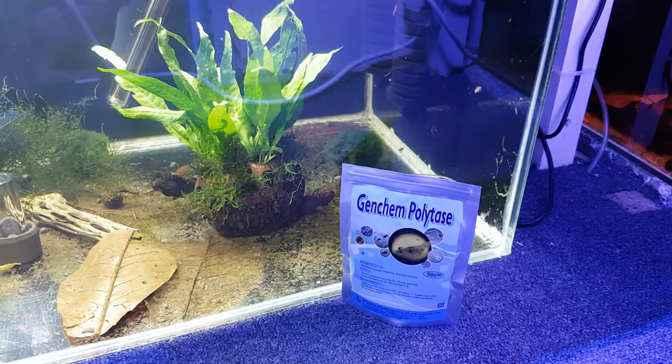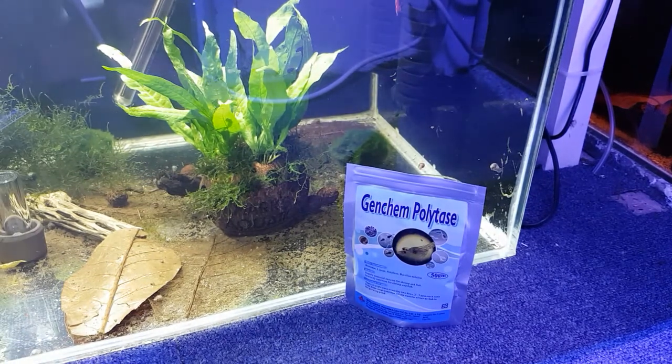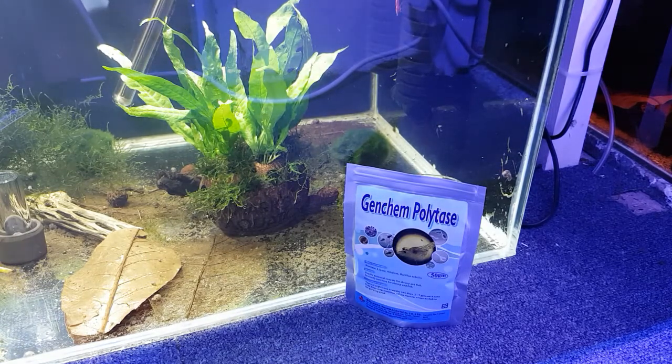Hey, what's happening guys, it's Mark back here from Mark's Aquatics. On today's episode I thought we'd do a little review on this Genkem Polytase, which is designed for young shrimp. It applies a high amount of important enzymes and bacteria for your fish and your shrimp. It's a real high quality food which increases the survival rate of your babies.